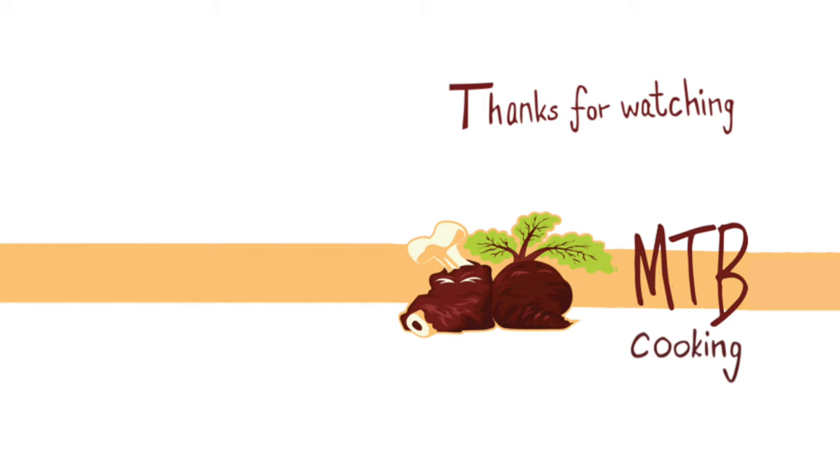Thanks a lot for watching this video. Please subscribe to M2B Cooking here on YouTube, give the video a thumbs up if you liked it, leave a comment down below, and we'll see you later in our next video. Bye!